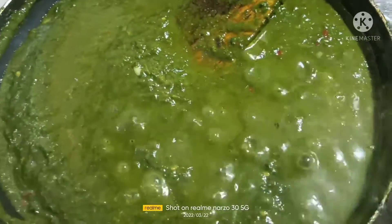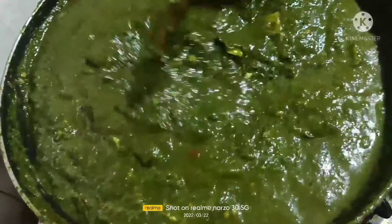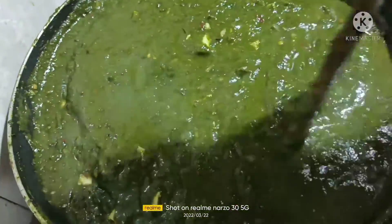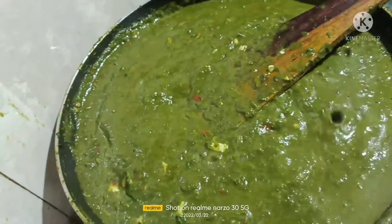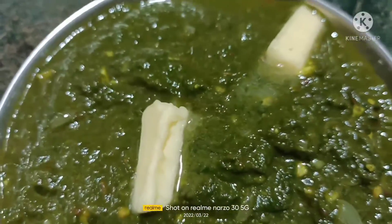Now we have to add the paneer and mix it. Leave it for five more minutes and then our palak paneer will be ready. Here our delicious palak paneer is ready — now you can have it!